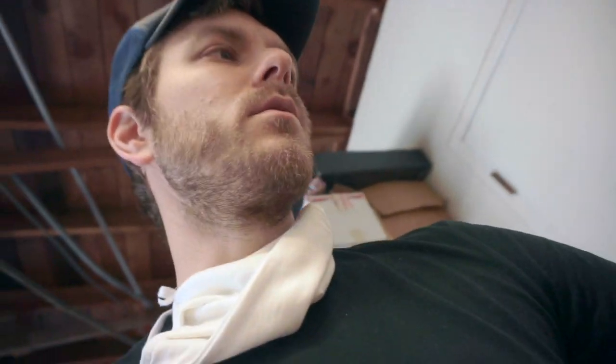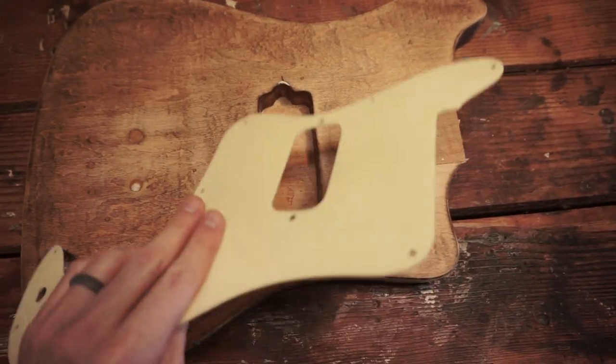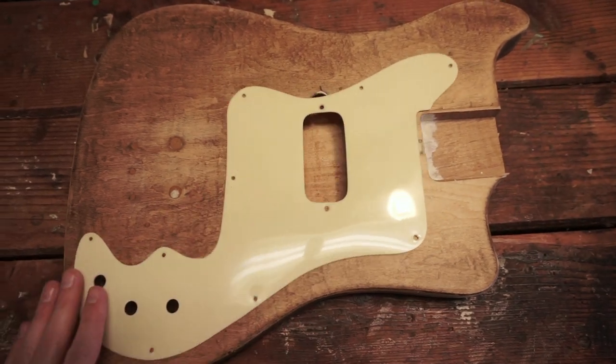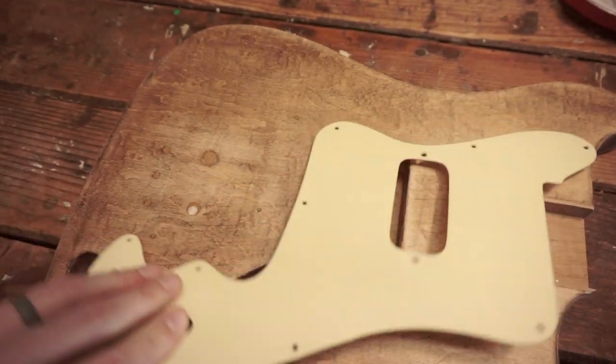I wanted to take you guys through how I plan on making a new pick guard for this. When I got this body, the guy had a pick guard that he said was custom made for it. It wasn't custom made for it. It's pretty junky actually — super thin, no plies, doesn't even fit. Junky junky. I knew it wasn't going to work, not for what I wanted to do. So let's begin.